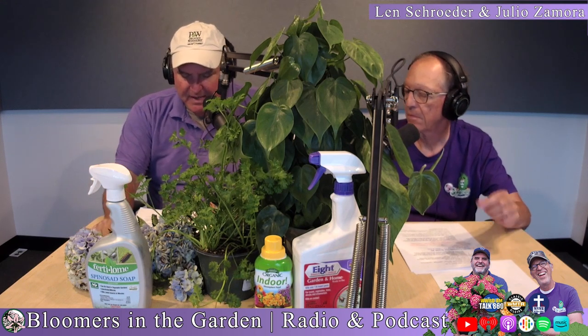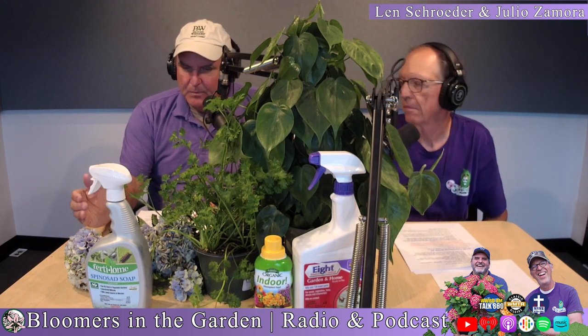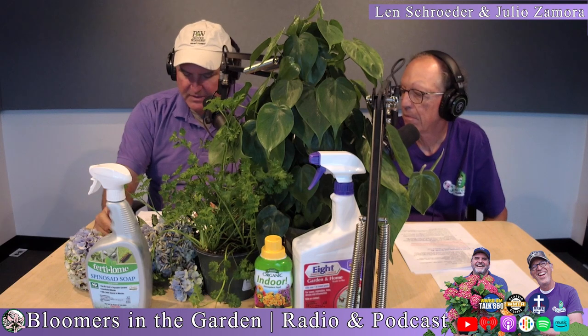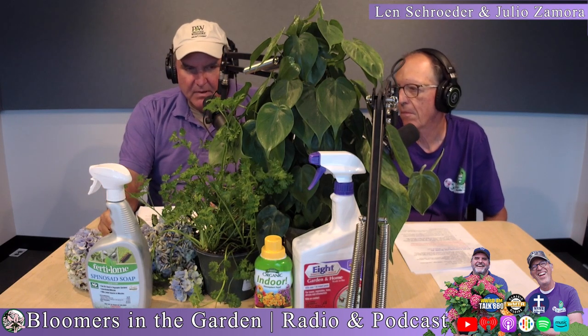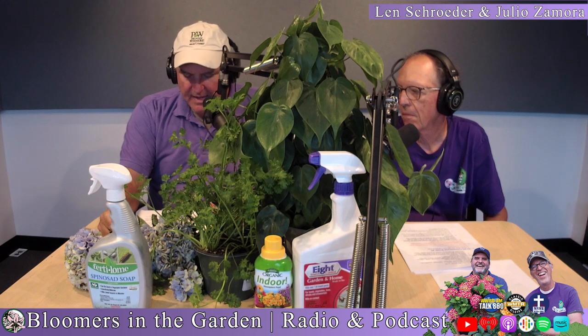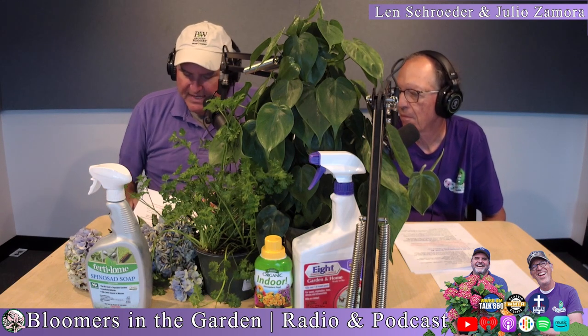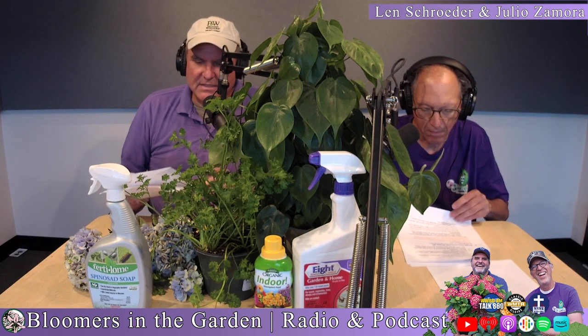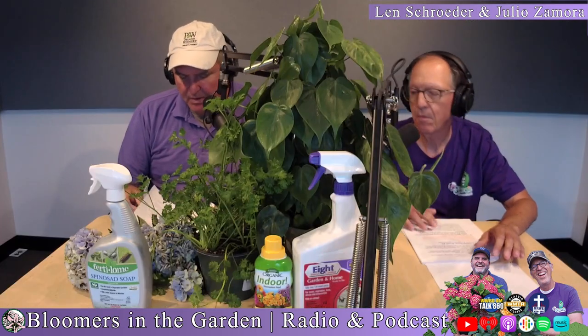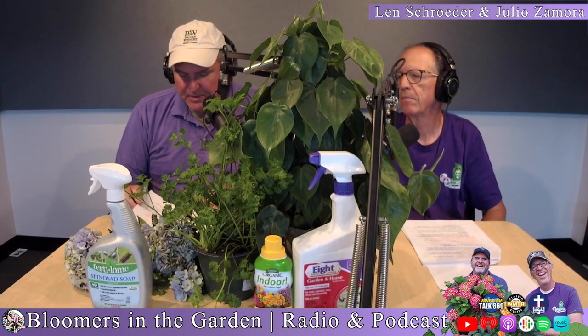A few weeks back we did a segment on them, but we're going to keep it easy. Organic spinosad does a great job on potato beetles, and that is listed — Bonide labeled it a few years back as Captain Jack's Dead Bug Brew. I'm liking more and more of the VPG product, Fertilome spinosad.